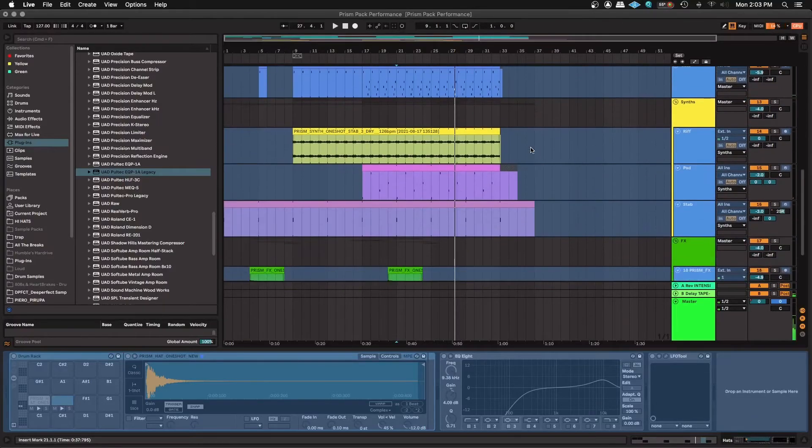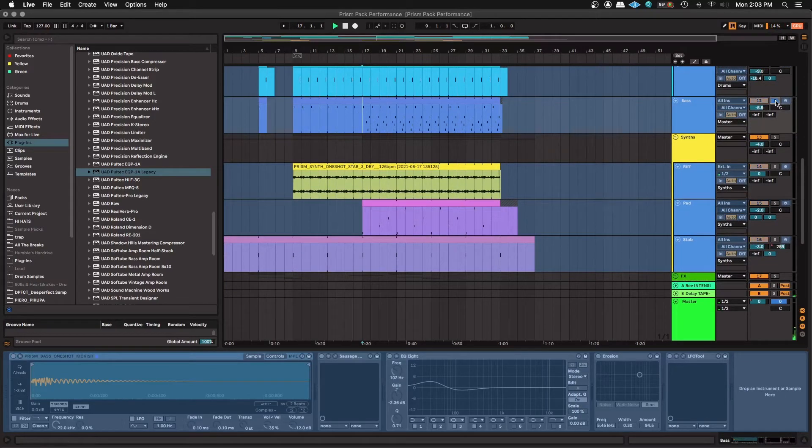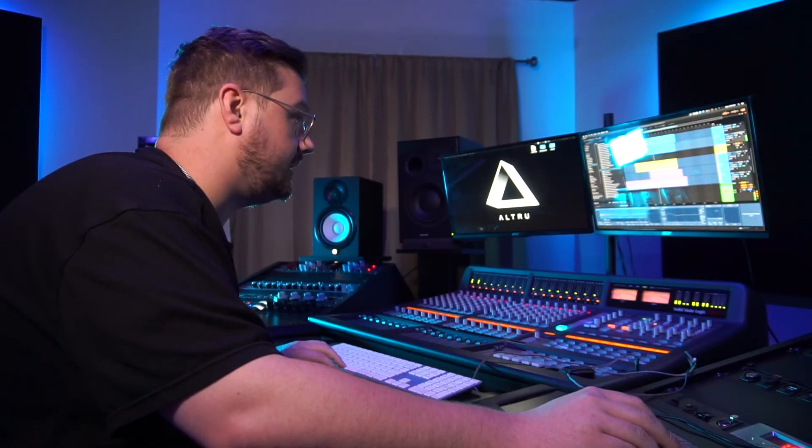We've got a bass in here — big fat bass with some crunchy distortion on it. Keep that mid-range alive.